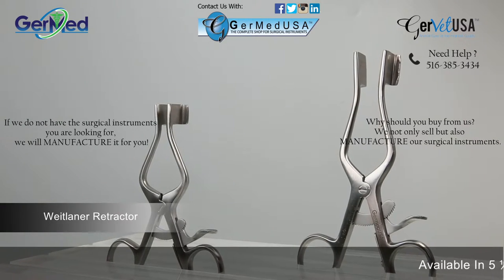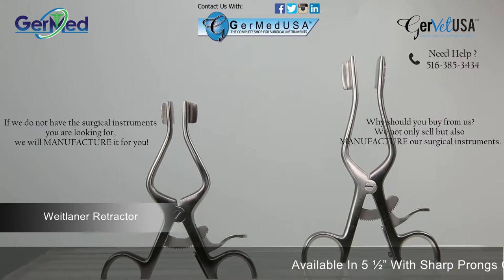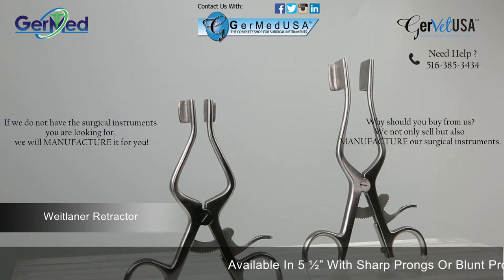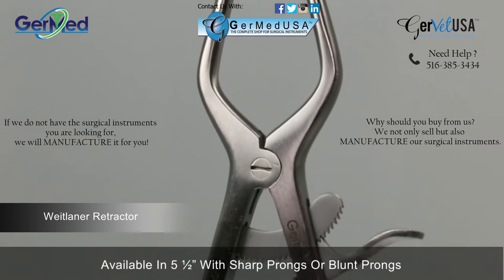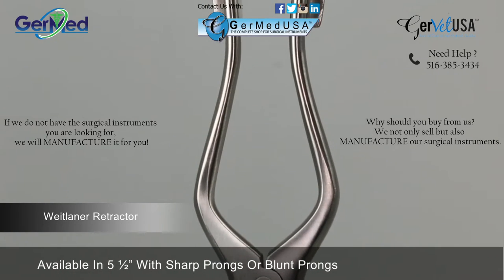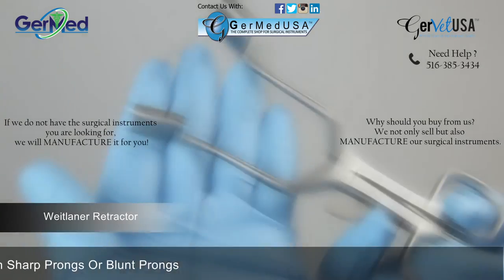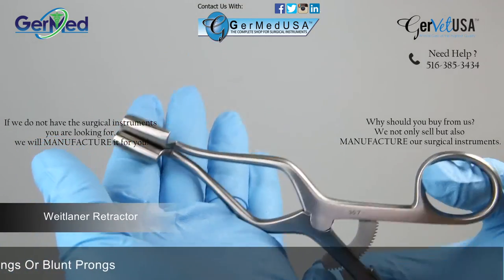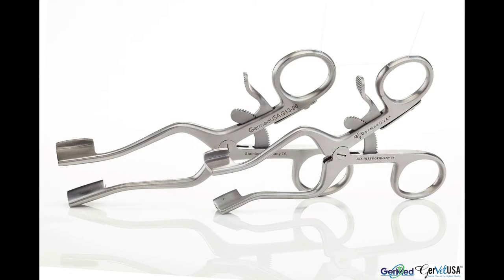GermEd provides Wheatlander retractors in sizes 4 1/2 and 5 1/2 inches. A Wheatlander retractor is a self-retaining finger ring instrument used for holding back tissue and exposing a surgical site on small surgeries. The retractors feature a solid blade.